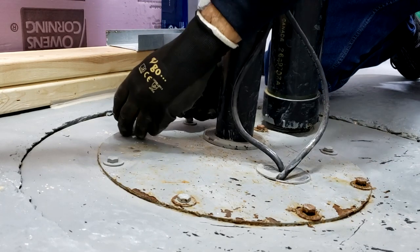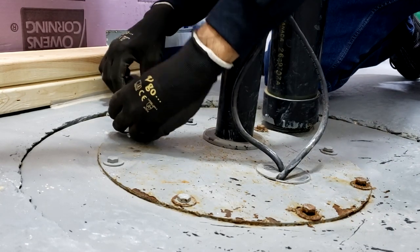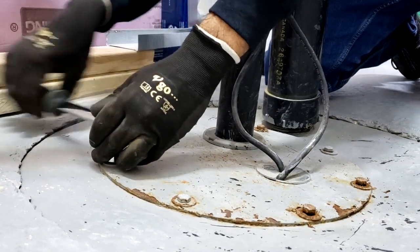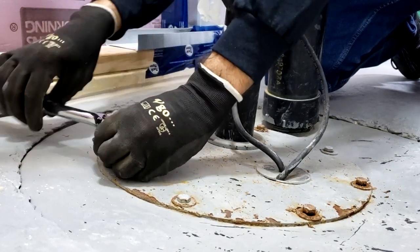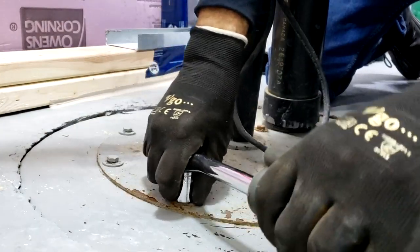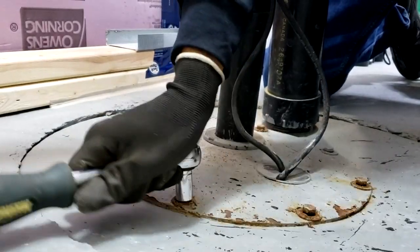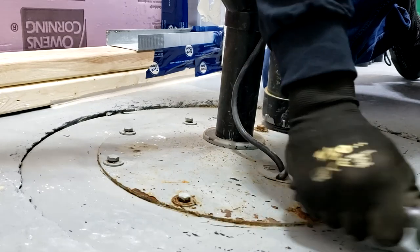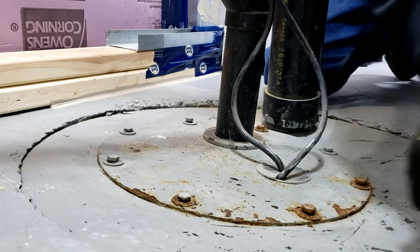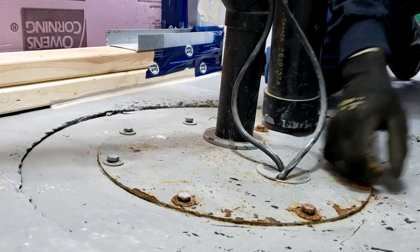The reason why we're replacing this sewage ejector today is not because the existing one is faulty, but we recently roughed in a three piece washroom for the basement. The homeowner just wants to make sure that when they do utilize that washroom, they're going to have something reliable that will hopefully last them the next 20 years.